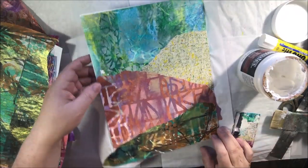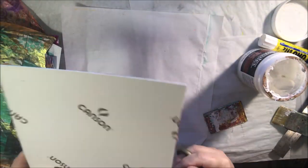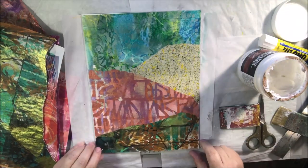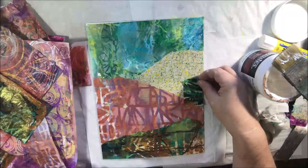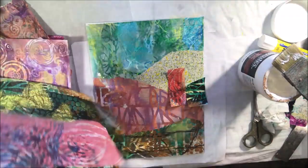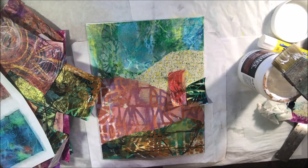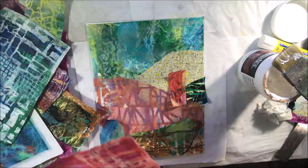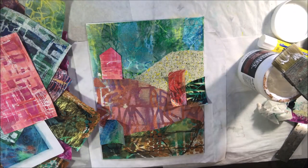We did our live stream today and the subject was abstract collage, because when I was making those painting papers on the live stream last week, someone said they'd like to see me make a collage. Well, this one is more whimsical than abstract — it's not realistic obviously, because it's got a lot of pattern and shape and color, but you can tell what it is. Sometimes abstracts are completely abstract and you get an emotion or feeling from it and interpret it the way you want. On my collage today you can see what I intended — you understand what it is without me having to tell you.